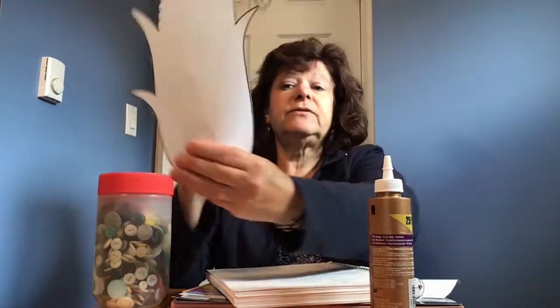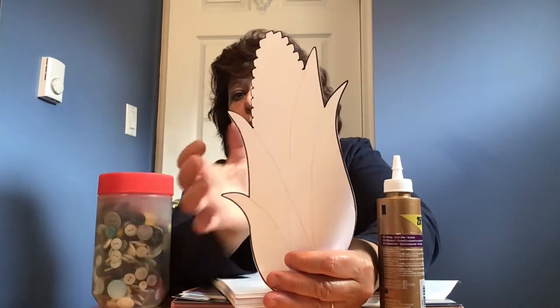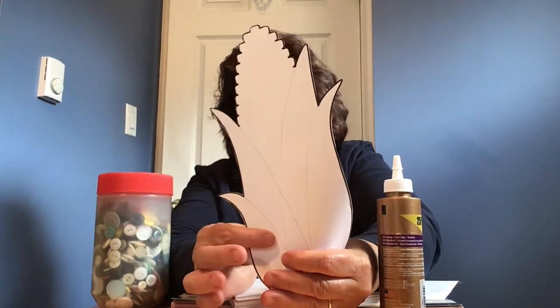The first thing you need to do is draw a cob of corn with the leaves attached. I'm not very good at drawing, so I went on the computer and I found this cob of corn with the leaves, and that's my pattern.